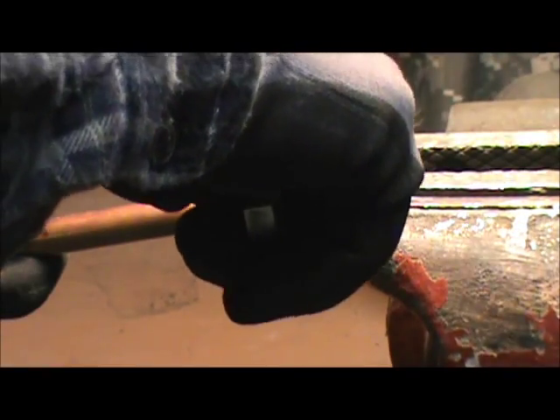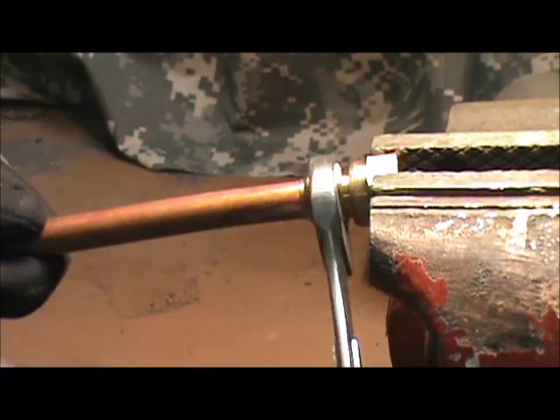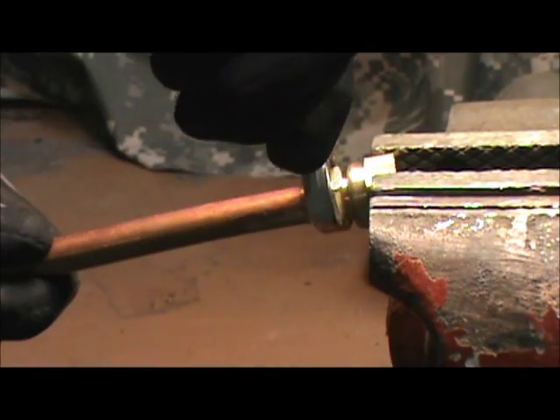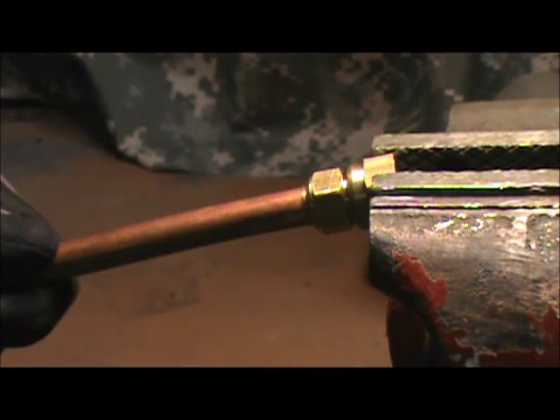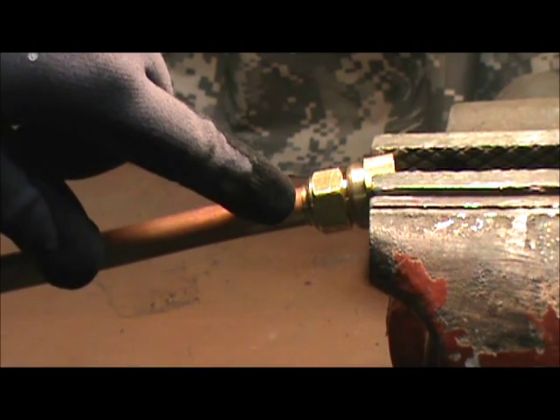You'll notice as you go that there's some pressure, but when it bottoms out, it'll just almost stop and be impossible to turn. We're approaching it now — there it is. It just almost won't go any tighter. As you can see, it has pushed the collar out the back here a little bit.